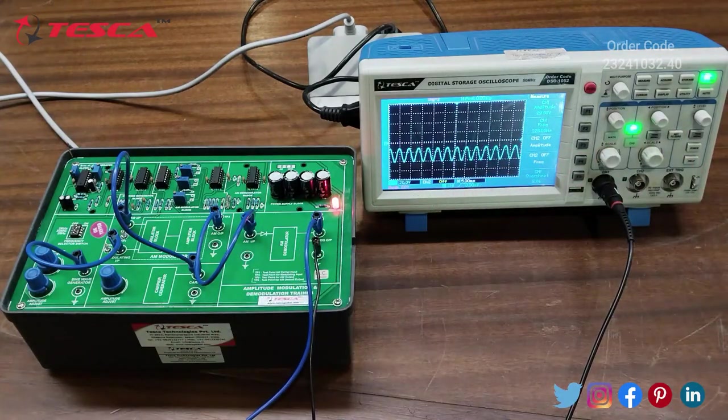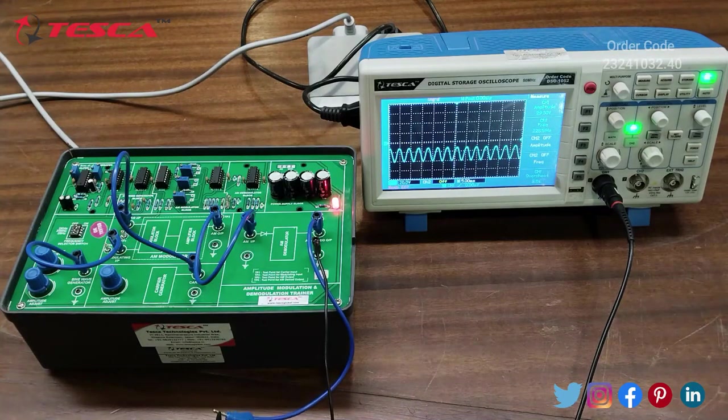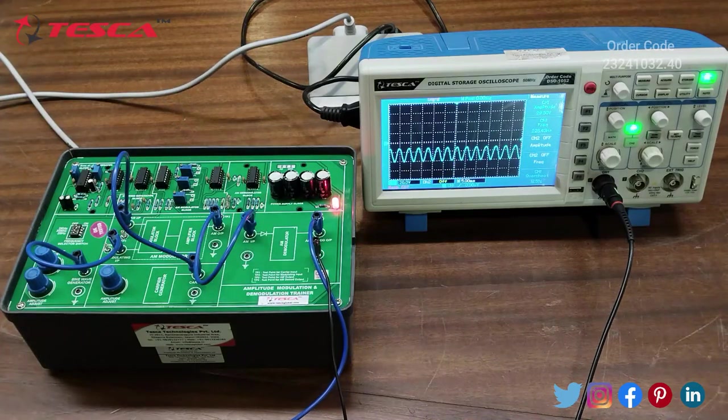This is the AM Demodulated Output, which is at 220 Hz frequency. The input signal we provided was a Sine Wave of 200 Hz and we are receiving the same waveform at the AM Demodulated Output section. Whatever input signal frequency you provide, you will get the corresponding Demodulated Output at the AM Demodulated Output section, which can be observed on the DSO.